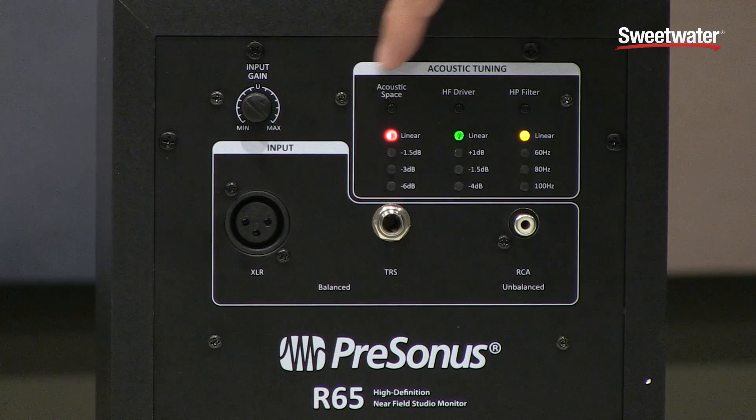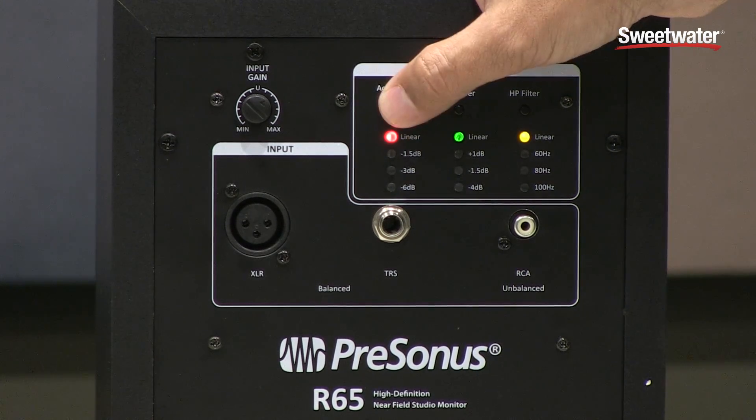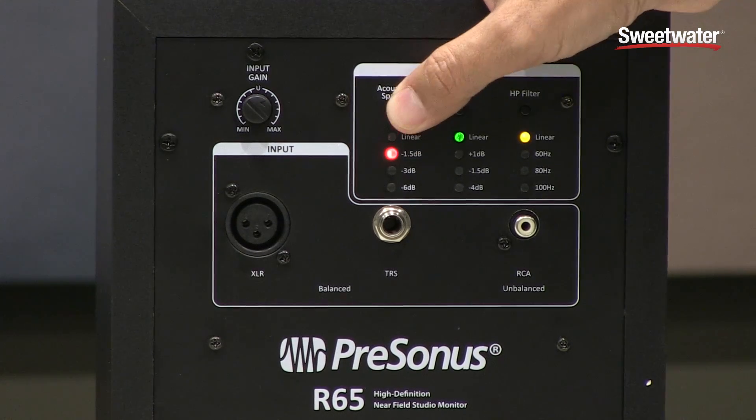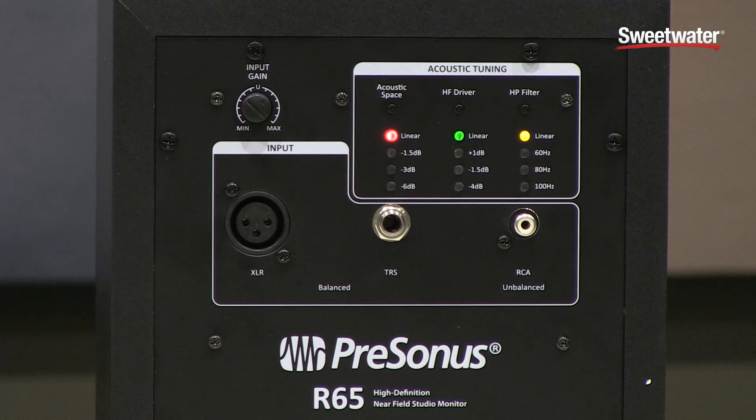And lastly you've got this really cool acoustic tuning section. This allows you to basically tune the speakers to whatever type of room you're in. For example, if you're up against a wall and you're getting a lot of extra bass coming off the wall, you can attenuate the acoustic space right here and this will basically allow you to reduce the amount of low end coming out.